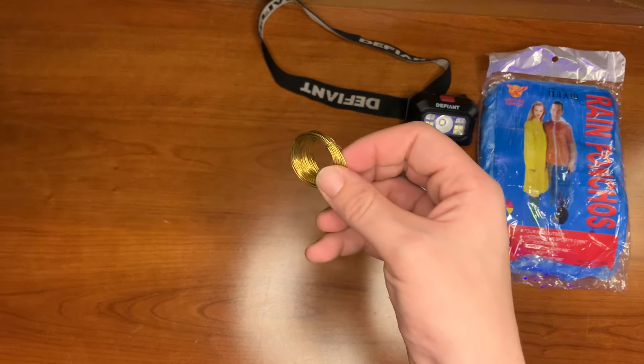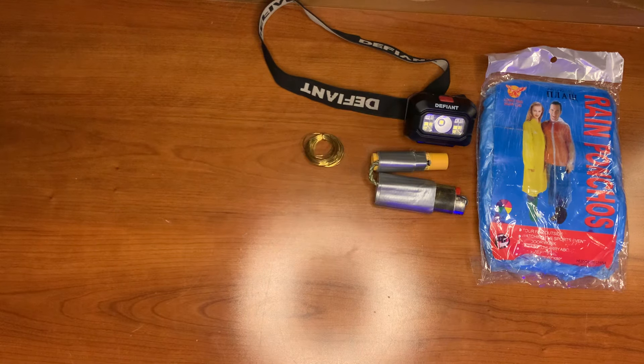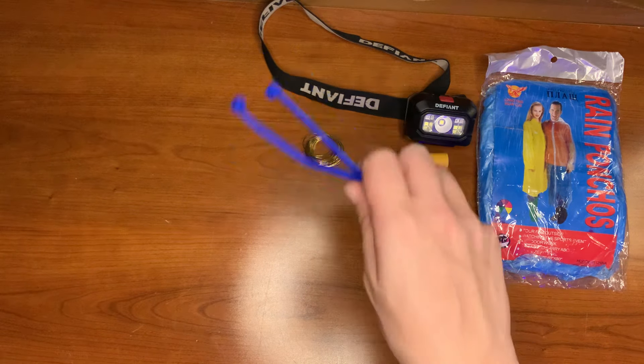Here we have some basic snare wire — useful for shelter building, snare making, and even first aid if you need to make yourself a splint. Here we also have two blue zip ties.